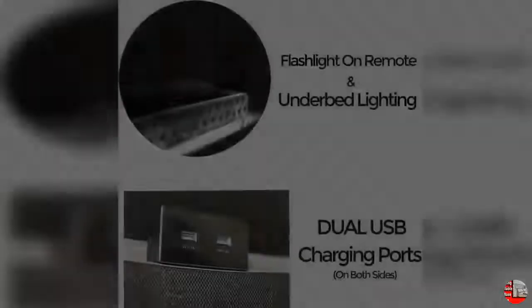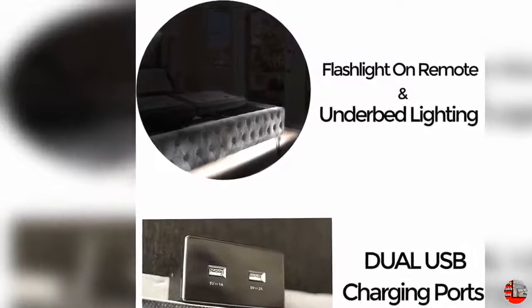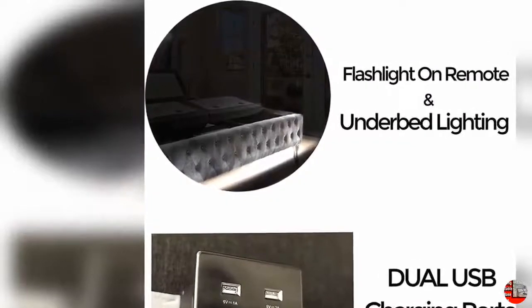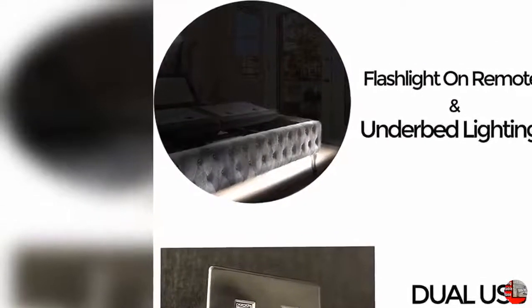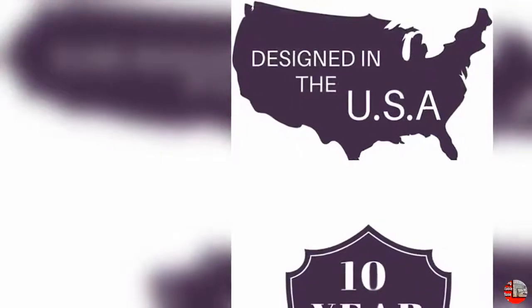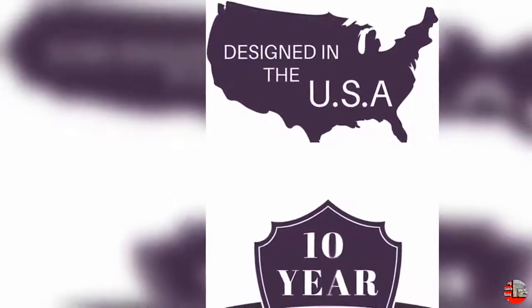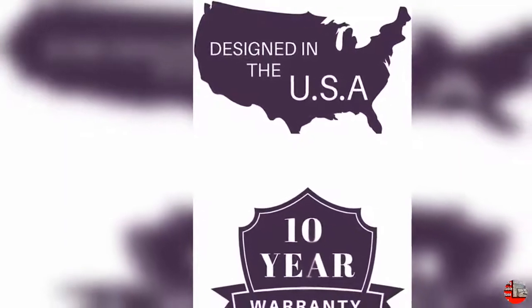Dual full-body massage with wave. Sven & Son brings a spa-like experience to your bedroom. The fully adjustable dual massage incorporates wave technology — two separate areas work to soothe you, one to loosen up those shoulders and one to focus on those hard-working legs. Our wave technology sends an awesome sensation of relaxation traveling from head to toe and back.